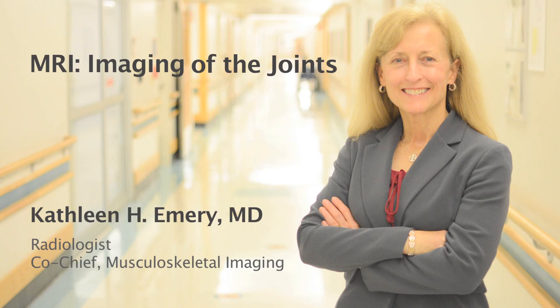Hello, my name is Dr. Emery and I'm a musculoskeletal radiologist at Cincinnati Children's Hospital. Today we will be talking about imaging of joints.